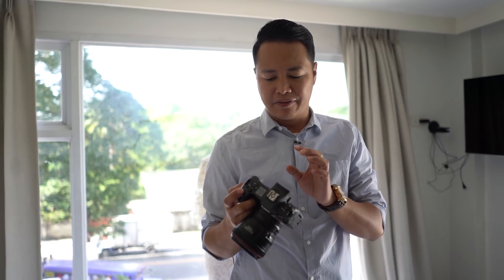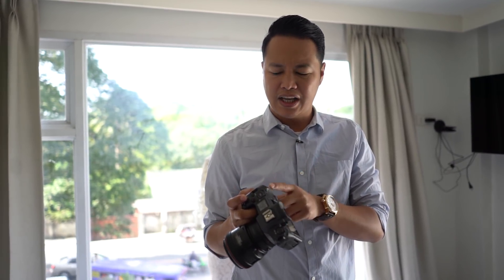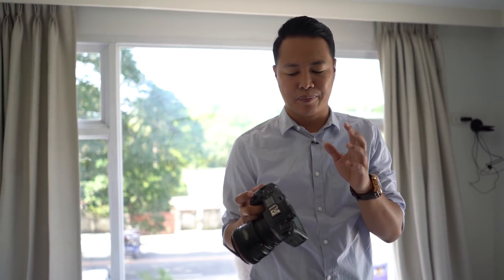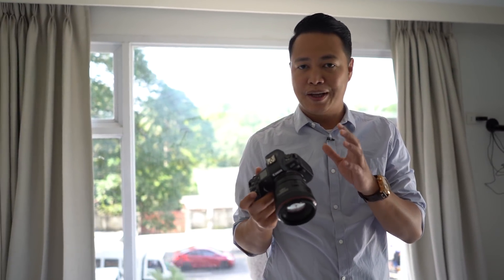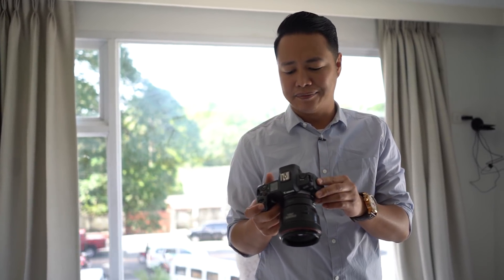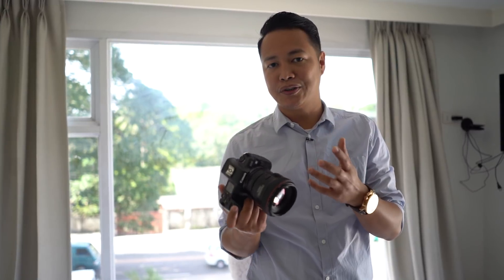One of the drawbacks of using the EOS R is that it only has one SD card, which is a very no-no for the pros, because we want to be able to back up our photos on the fly and make sure that our photos are backed up.